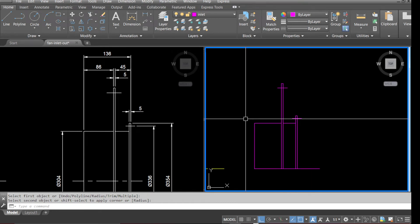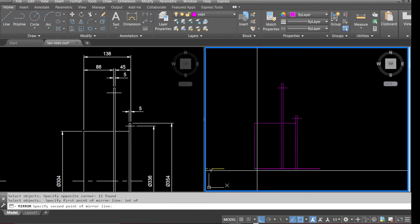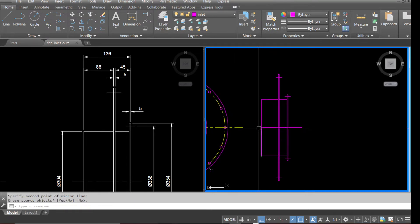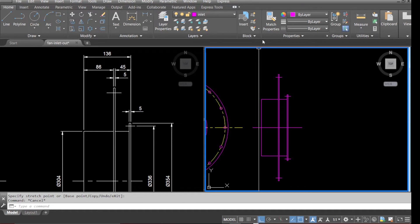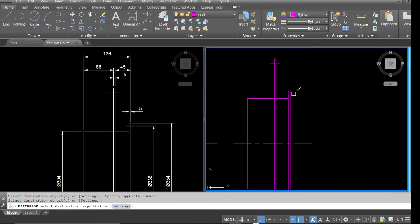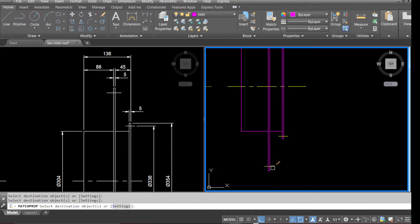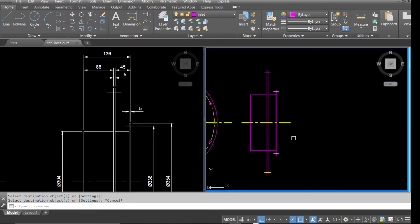Now we need to mirror the other side. Go to Mirror, select everything, pick up the intersection point, and the second point — enter. That's the other side done. Select Match Properties, select the center line and move all the center lines to the correct layer. And that's all the lines in the correct layer.